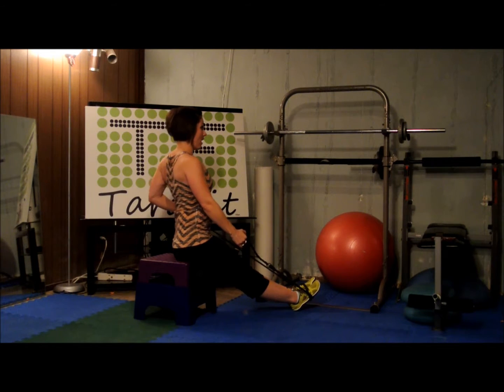Here we go, other side. One, two, three, four, five, six, seven, eight, nine, and ten.